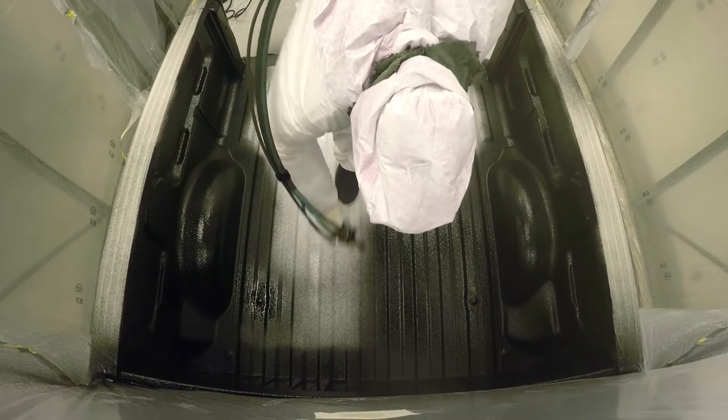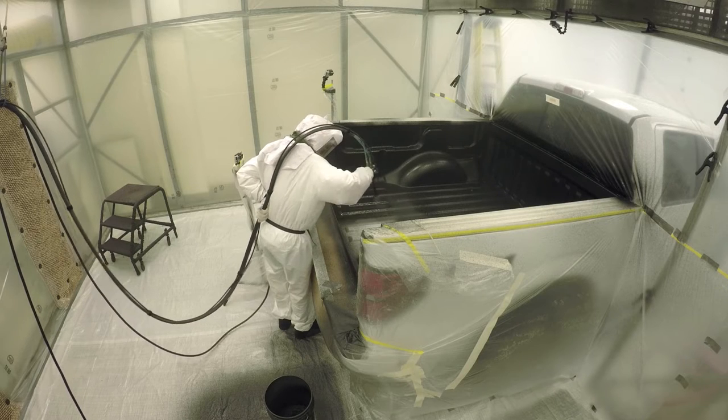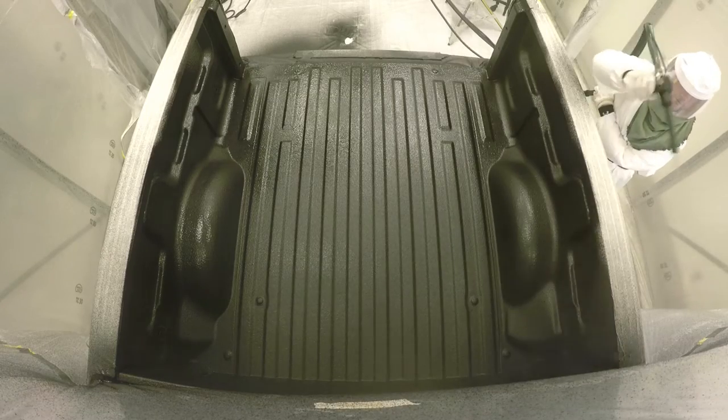Reflex is the premium product for truck bed protection. It is designed to protect your truck and your cargo. Reflex will prevent scratches and dents while maintaining rich colors that will not chalk or fade.